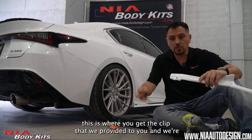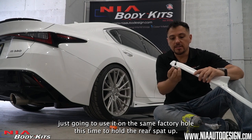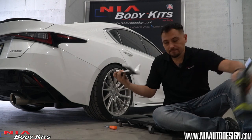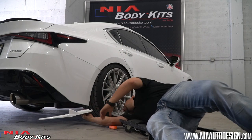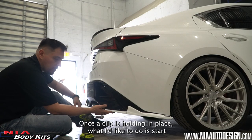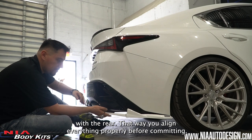Now that the factory clip is off, this is when you get the clip that we provided to you, and we're just going to use it on the same factory hole, this time to hold the rear spats up. Once the clip is holding in place, I like to start with the rear so you align everything properly before committing.